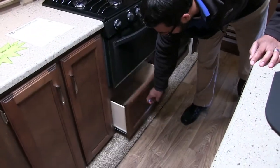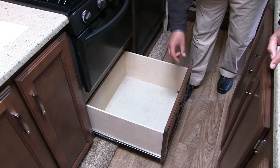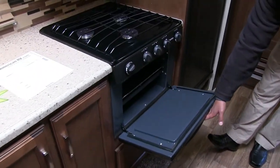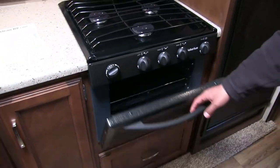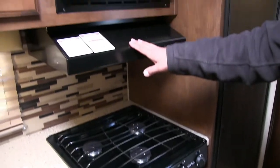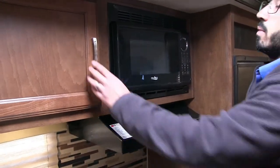Good storage underneath the oven — take a look at that big drawer. This is great for some of your pots and pans. Oven right above that in case you want to do some baking. And then you have the three burner cooktop right here. You'll also see you have a hood with a light and fan, microwave, and additional storage right over there.